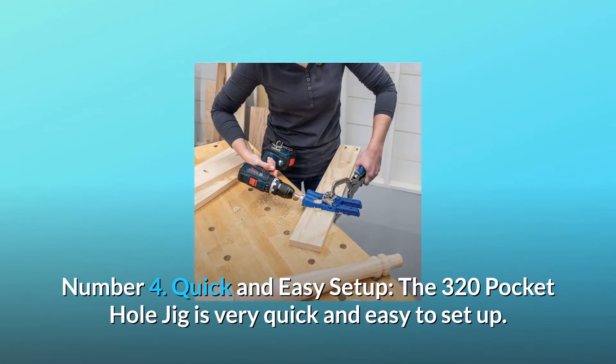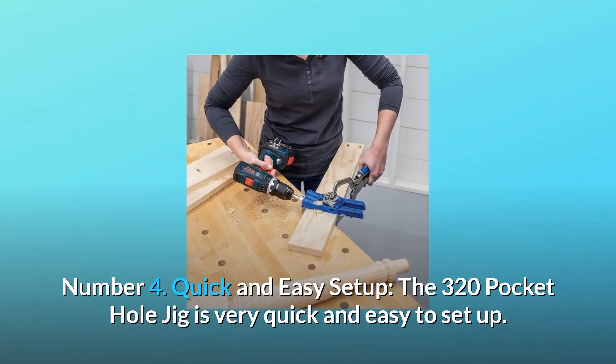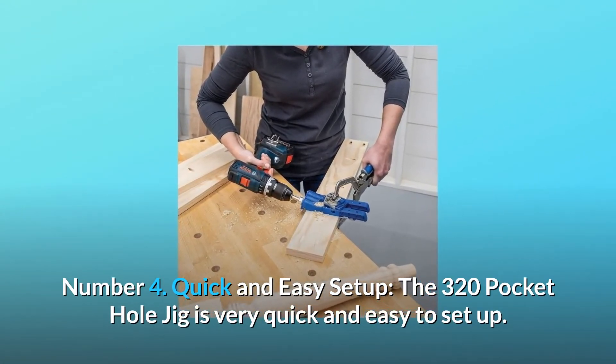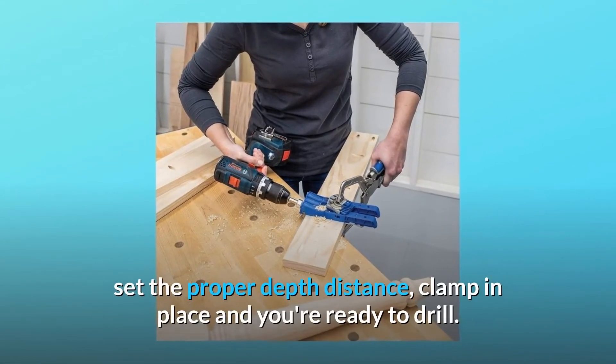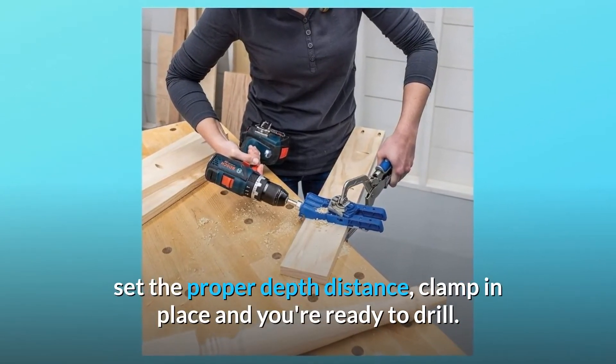Number 4: Quick and easy setup. The 320 Pocket Hole Jig is very quick and easy to set up. Simply locate the spot you want to drill the hole, set the proper depth distance, clamp in place, and you're ready to drill.